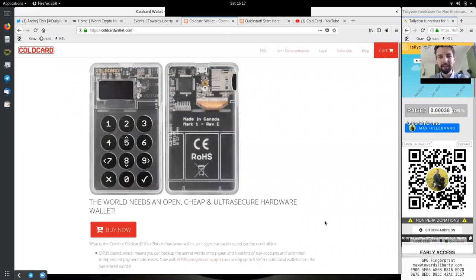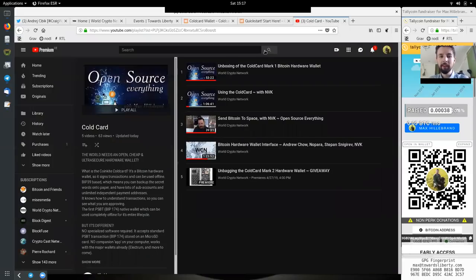Welcome back to the World Crypto Network, continuing our unbagging and setup series of the one and only Cold Card Wallet, specifically the Mark II. This will be part of a hopefully very long playlist we'll build up around the Cold Card Wallet — already five videos in.